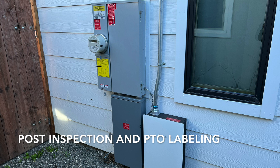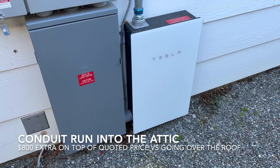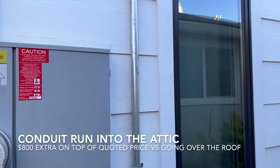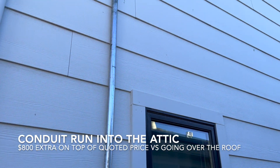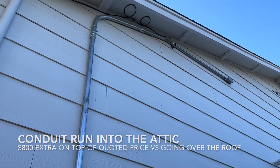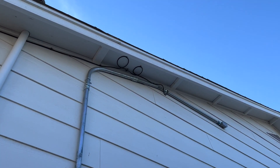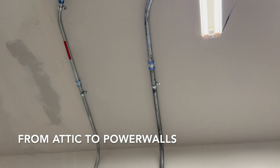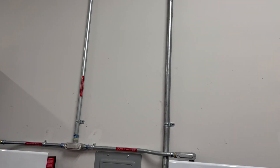I paid $800 extra for them to run the conduit into the attic instead of on top of the roof. I thought it was a cleaner install and it just makes it so the wiring is not exposed to the elements at all. Here you'll see it going into the side of the house and then it pops out on the top wall of my garage — it comes right down into the solar. I thought it was a really clean install and I was very happy with it.